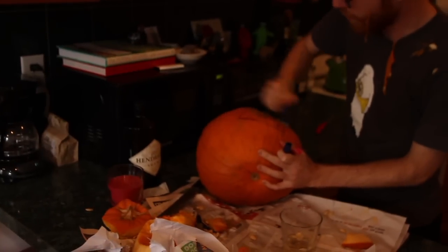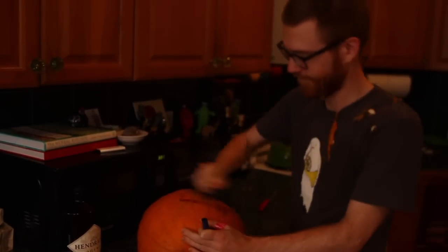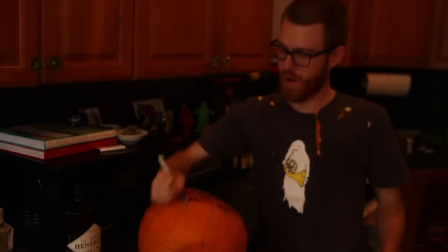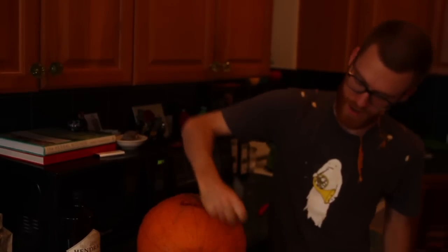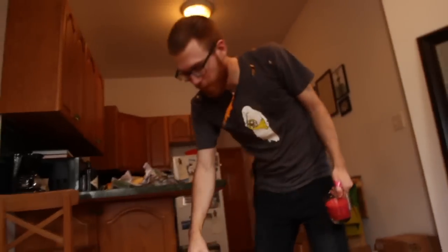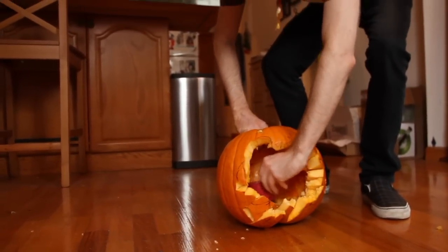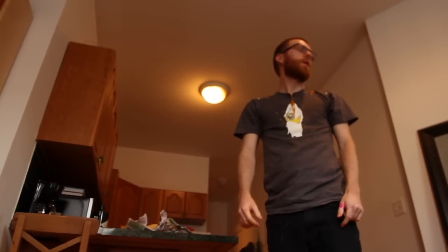Purple and orange are Halloween. Brownie face. It doesn't like us. It's not happy. It's scary. Set it down. Put a candle in it. And find a lighter.